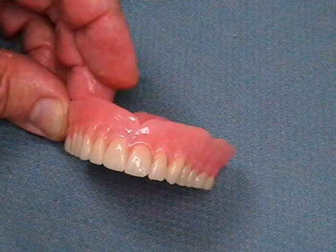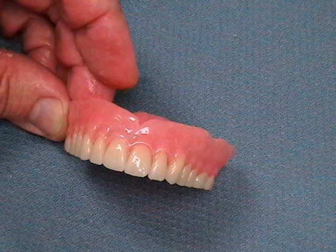The denture is now ready for surface disinfection and is sealed in a plastic bag. The denture is returned to the clinician for placement.